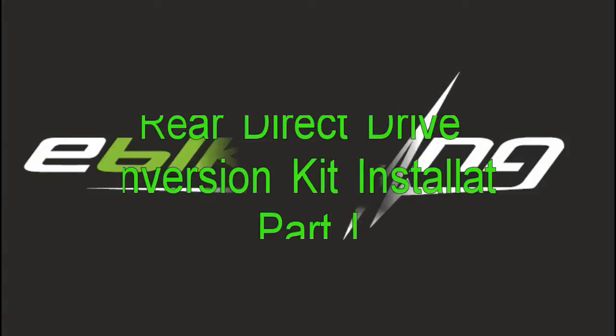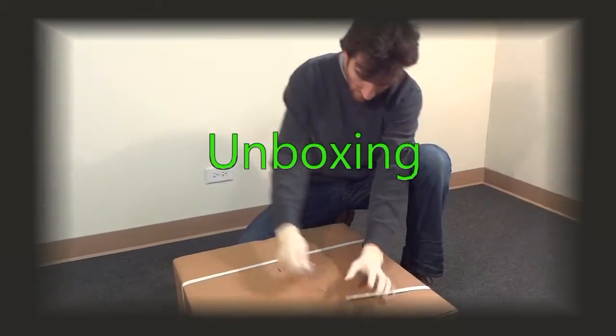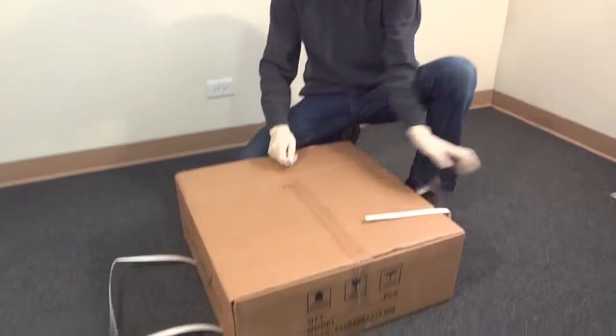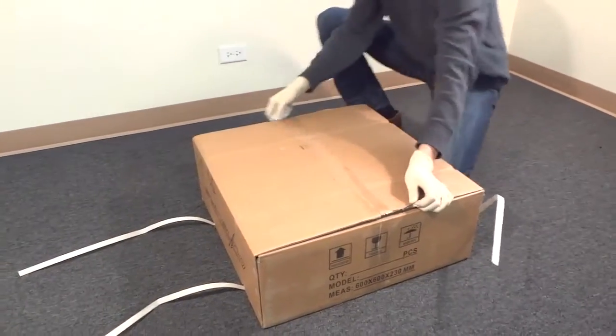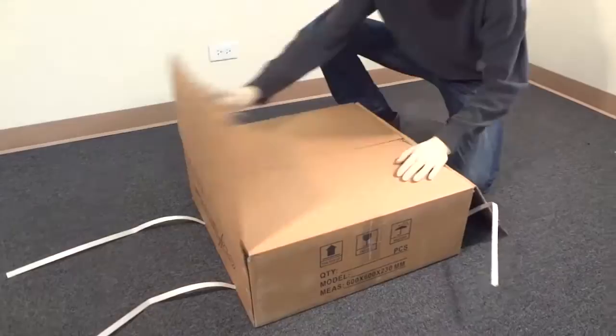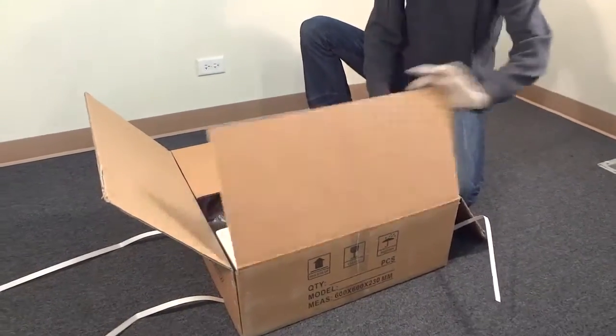Hello, in this video I will be showing you an e-bike kit installation on a Schwinn bike. This installation will be for the rear wheel and we will be using a direct drive motor which weighs about eight pounds.